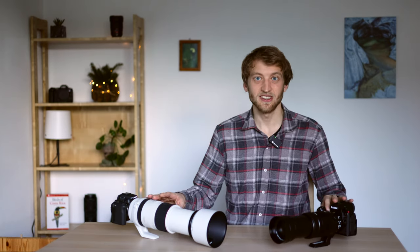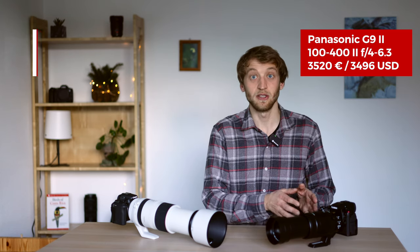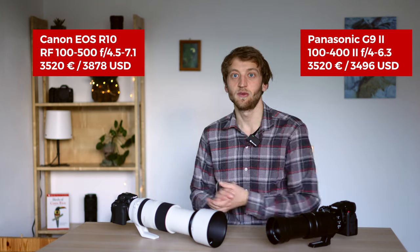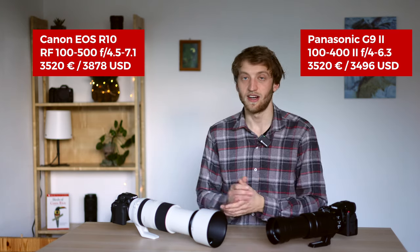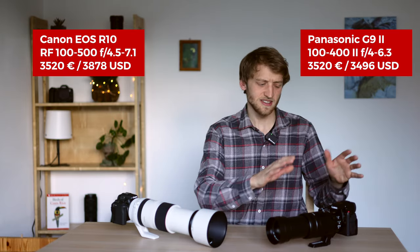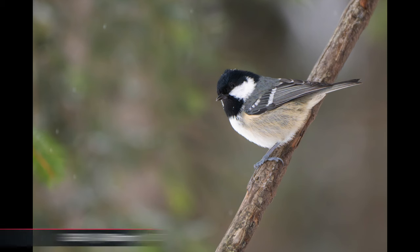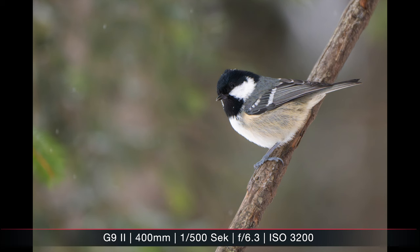Today I have two cameras that I tested and used quite extensively. One is the Panasonic Lumix G9 Mark II with the 100-400mm f/4-6.3, and the other is the Canon R10 with the RF 100-500mm. They have different sensor sizes — Micro Four Thirds versus APS-C — but both combinations give you an effective focal length of up to 800 millimeters, which is quite a lot and certainly sufficient for most bird photography.